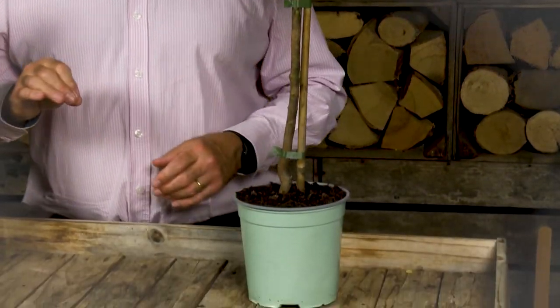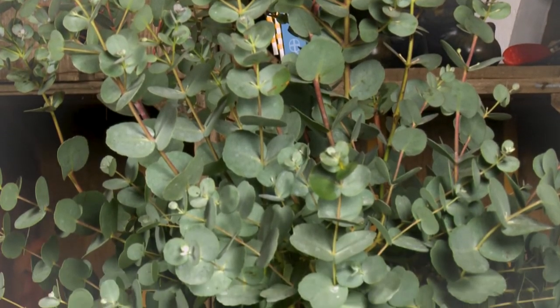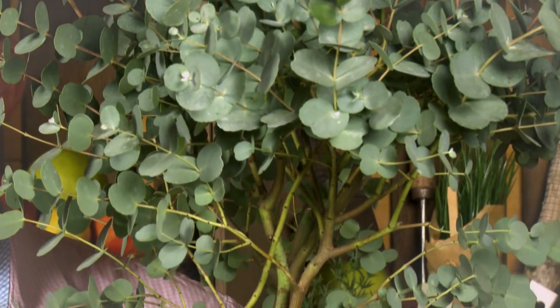This is where the standard form comes into its own, because this is manicured, well behaved and well mannered. What you've got here is a eucalyptus gunnii — a variety you will have seen growing in gardens almost certainly — and it's totally winter hardy. It's been trained into this lovely lollipop shape, often referred to in the trade as a 'standard.' Some people think standard means ordinary, but there is nothing ordinary about this. Standard just describes the straight stem and the globe shape of the foliage.